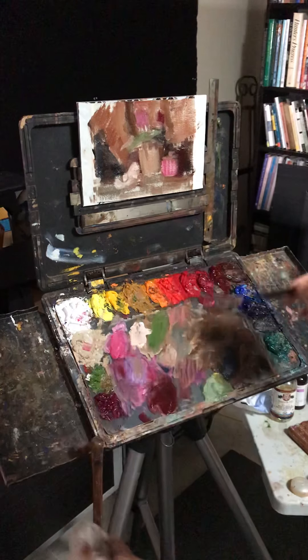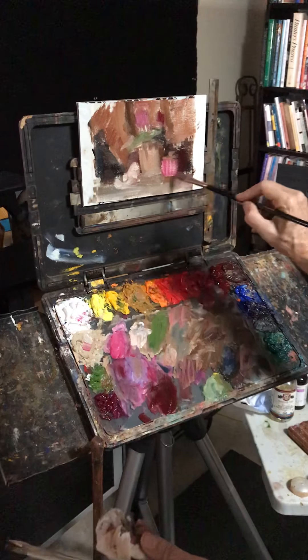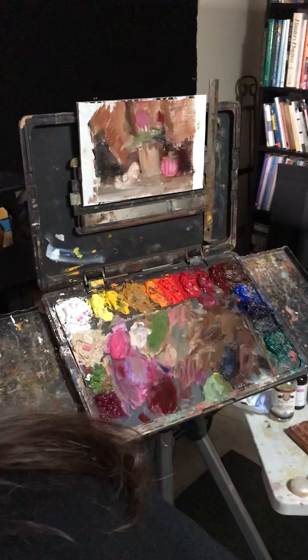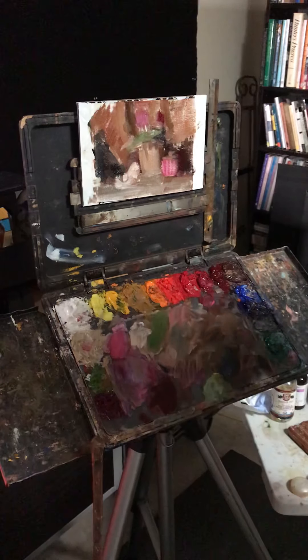And you can see how simply it goes. Done. That took eight minutes — seven and a half minutes. So give it a try.